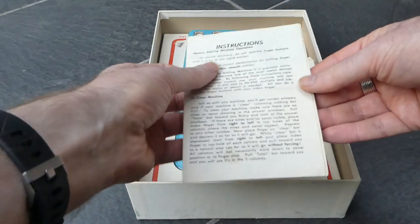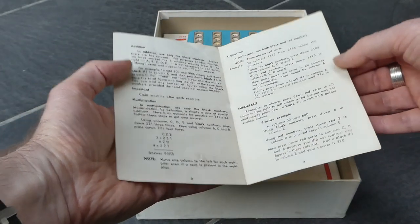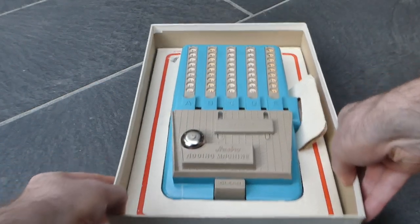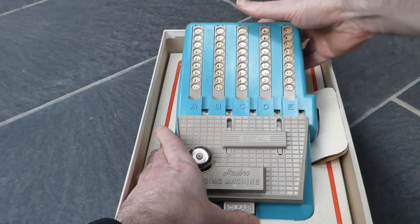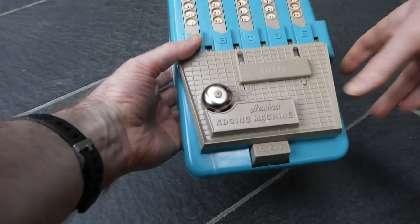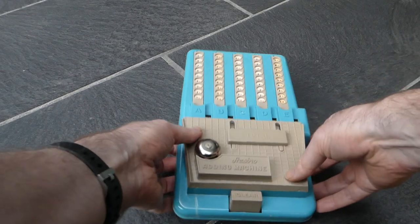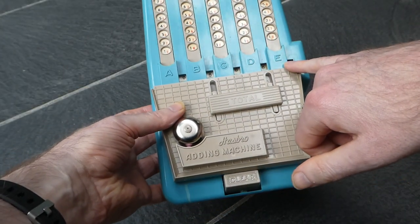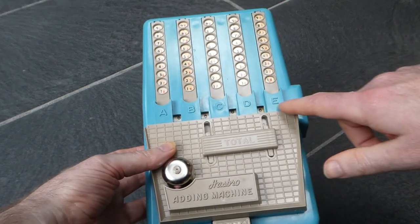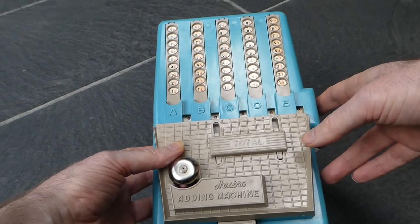Some instructions explaining how to clear it and how to do those calculations. And here it is. It has a five digit register here. It's a bit hard to see, and for each digit there's a slider above it with which you can input the number.